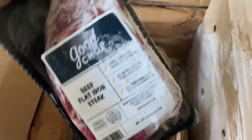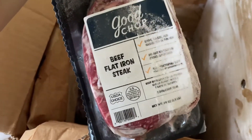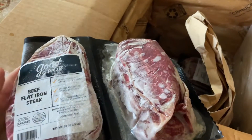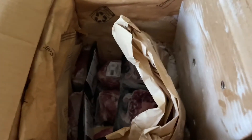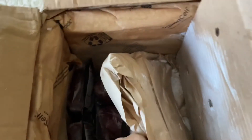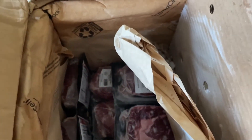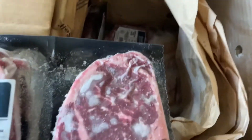So first we have the beef flat iron steak, and there are two packages — two portions of this. I remember being a kid and my mom going to the store and saying that meat was beautiful, and I was like, why do you say that? And now as an adult, I get it.